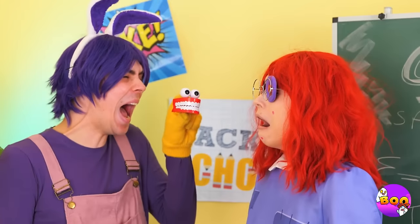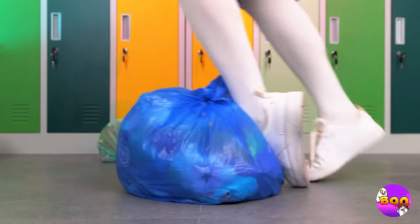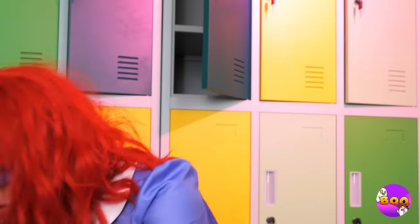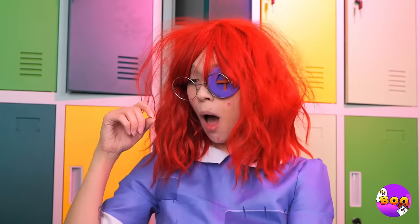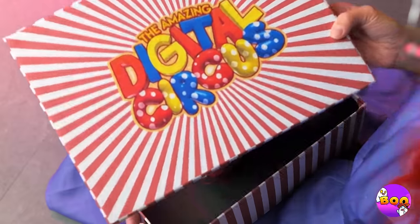Love is sweet, but jokes are sweeter. It just isn't Ragatha's day, is it? But here's something that can help — it's a special digital circus beauty box.